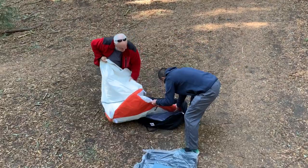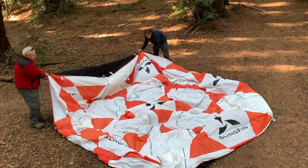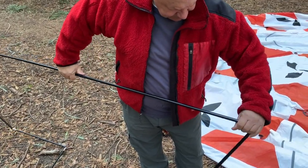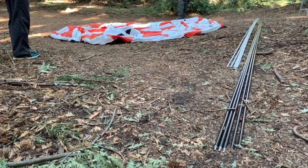First, remove the LFD from its bag and spread it out on the ground. Next, assemble the poles, making sure the ends of the pole sections don't snap together as this can cause damage to the poles. The LFD has five long poles and five short poles.